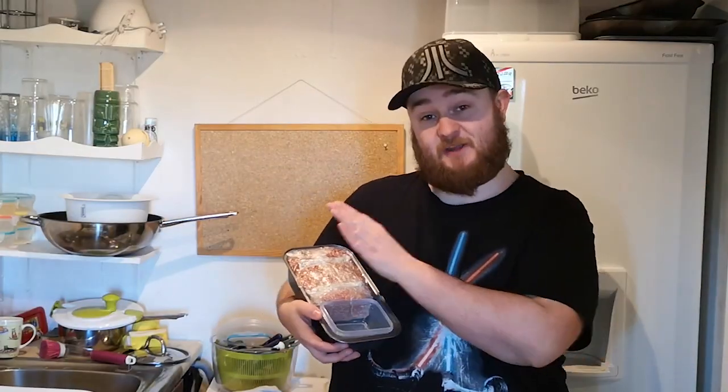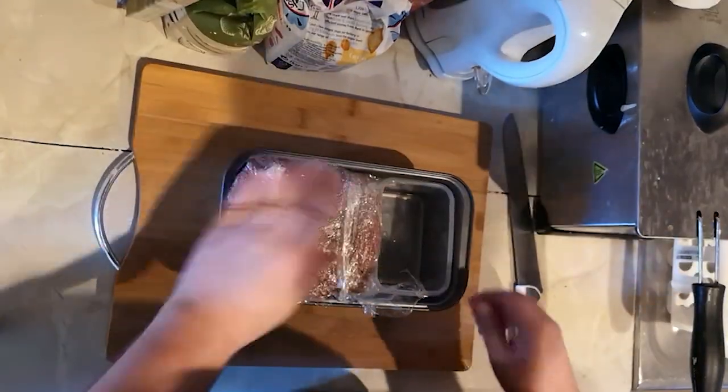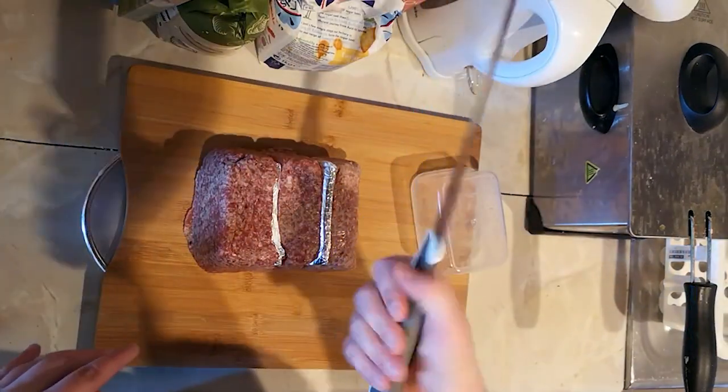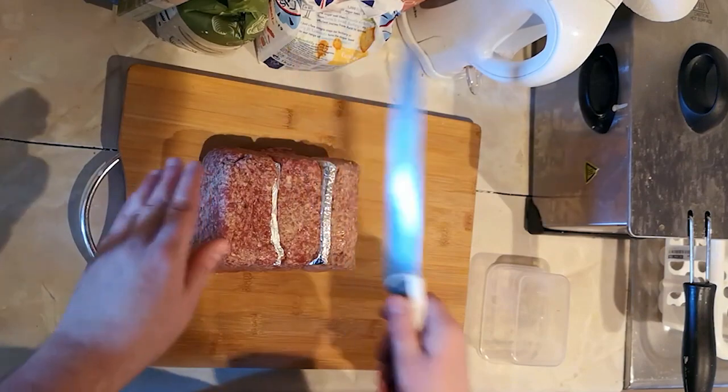Good morning. It's been 24 hours and this sausage is looking good. It's quite solid, but what we're going to do is stick it in the freezer for no longer than half an hour, just to firm it up a bit and make it easier for slicing. Alright, that's nice and firm. We're just going to turn this out and use a serrated knife to cut these into about half a centimetre slices.